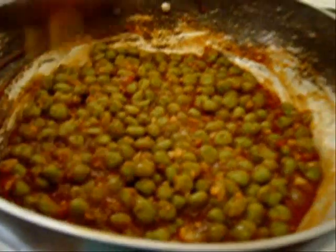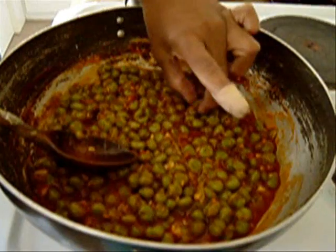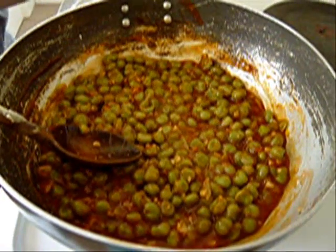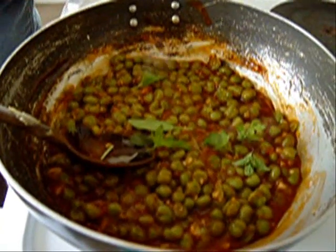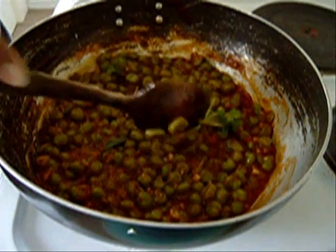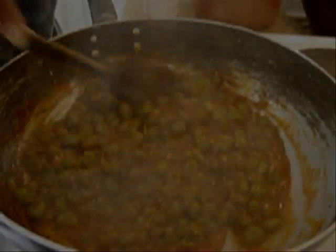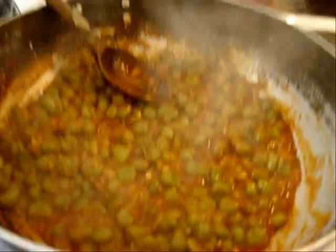Once that's heated through, all you have to do is test it — take one. It's a little bit cold, so leave it to heat through. When it's hot, sprinkle a little bit of herbs in there. You can chop the herbs up small if you want. If you don't have fresh herbs, use dried herbs — just a little bit, not a lot. That's all ready, nice and hot, bubbling.